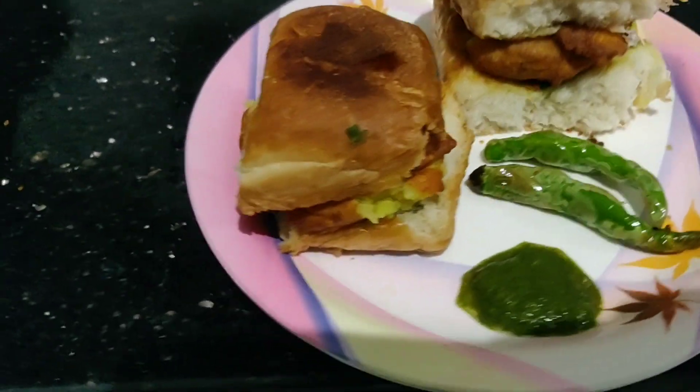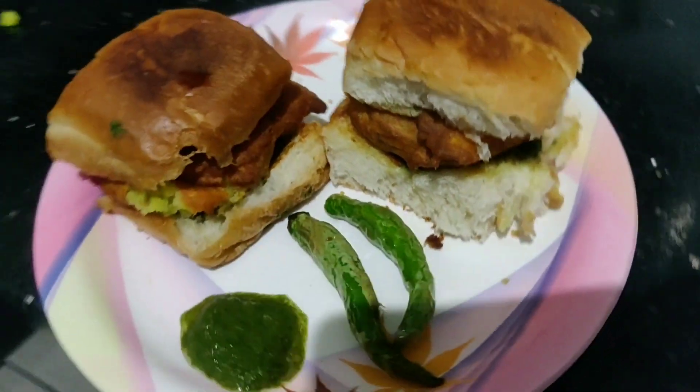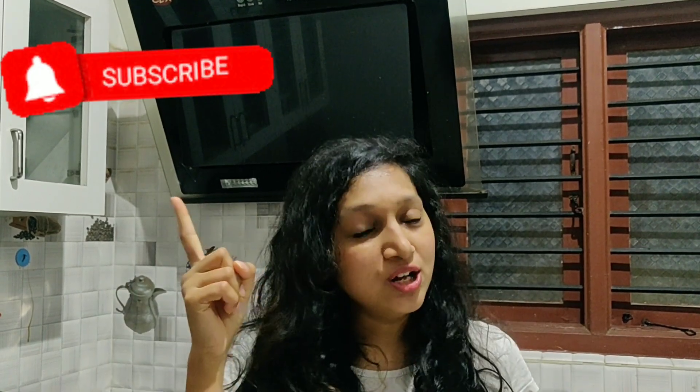Let's try out the vada pav now — yummy vada pav! Serve the hot vada pav with fried chilli and green chutney. Subscribe to my channel for more travel and food related videos. Thank you!